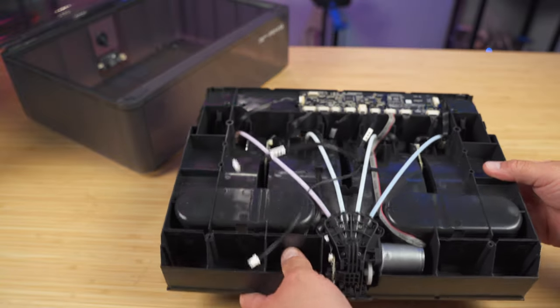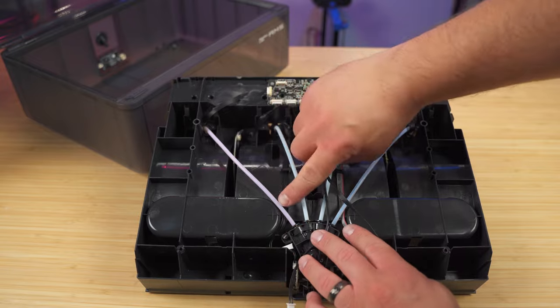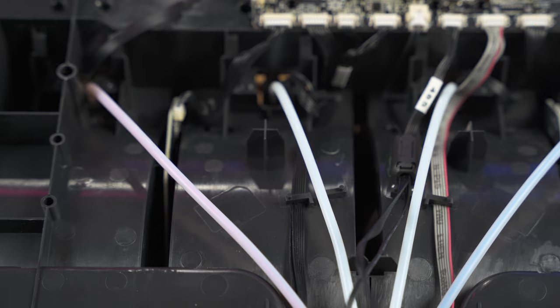At this point you'll be able to see where the filament is and which slot it's in. In my case it's in slot one, but you'll be able to see which one through that white Bowden tube that your filament is stuck in.